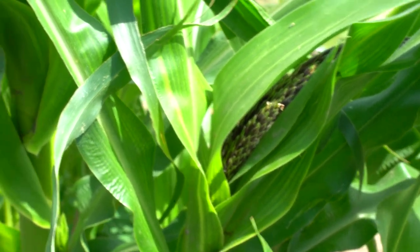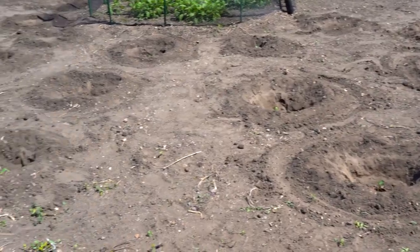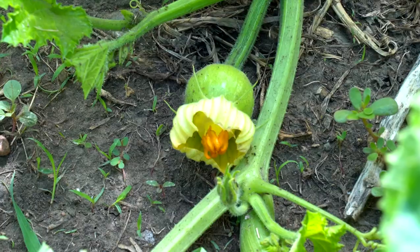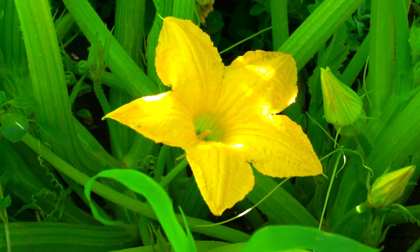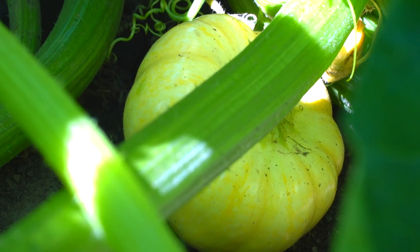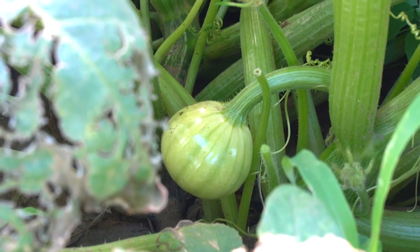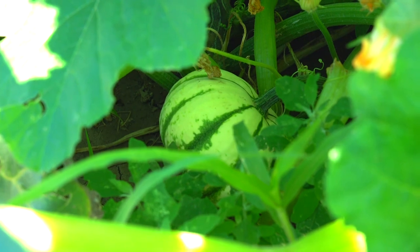Like corn, squash came in many varieties, but it was harvested throughout the summer. Flowers were eaten as well. Ripe squash was cut into thin slices, then pierced with a long stick. Dried pieces could then be rehydrated for winter food.